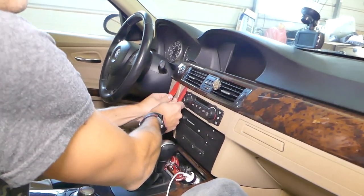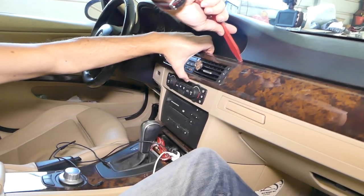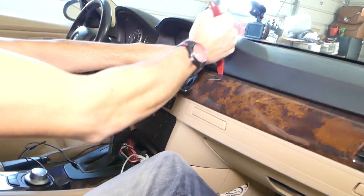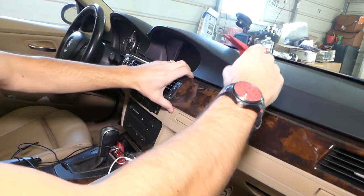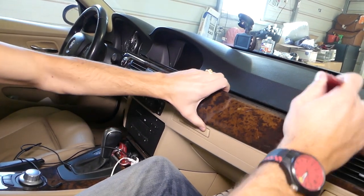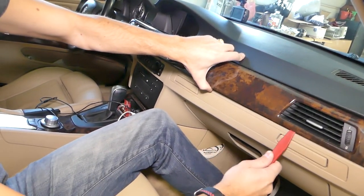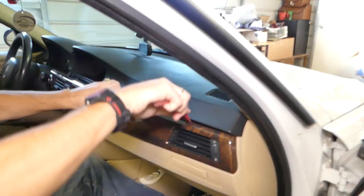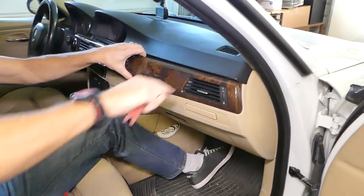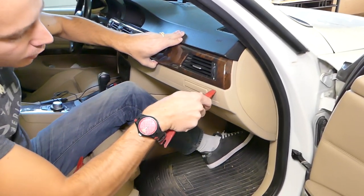It came out on this side. Now on top there are a few clips — you have to pull on it a little bit at the same time. Be careful not to cause any damage to the dash. It's a little stuck on this side; looks like there's a clip in the corner holding it really tight.